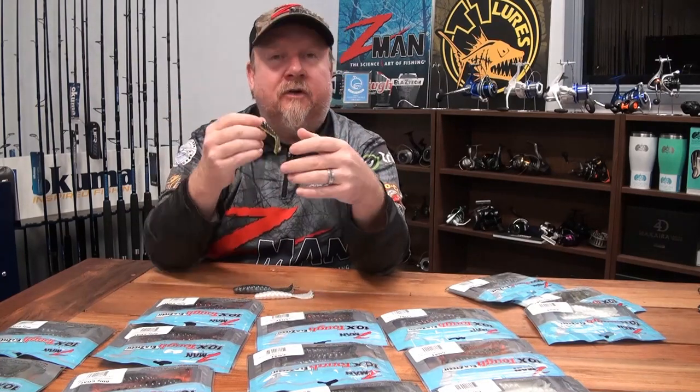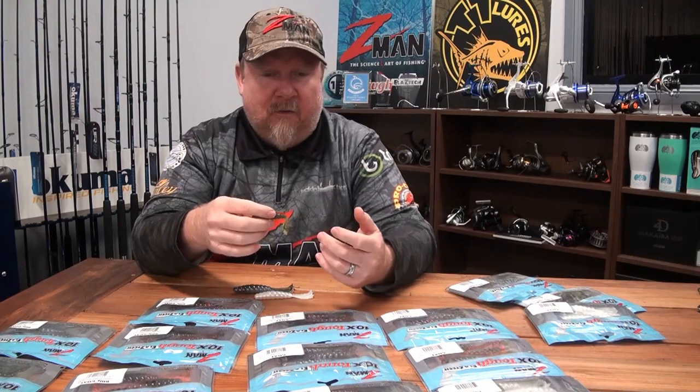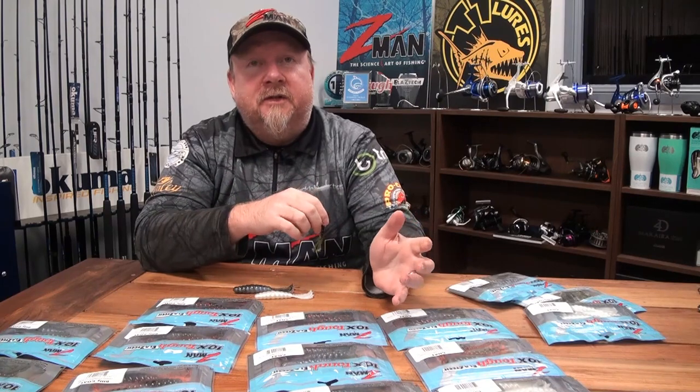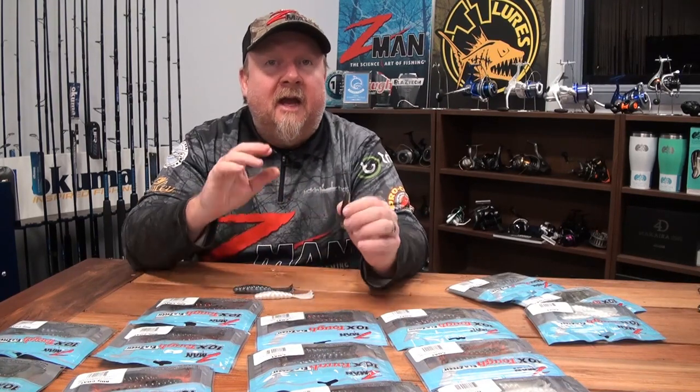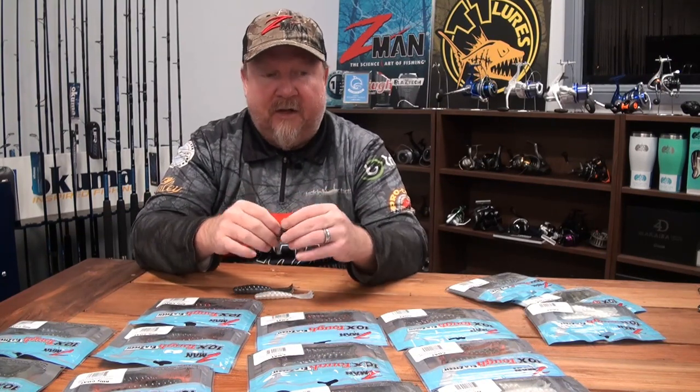This plastic is extremely versatile — it can be buzzed across the surface. It's already caught brim, grunter, flathead, jungle perch, sooty grunter, Saratoga, a bunch of other species, lots of bass as well. Fished on top but also rigged and fished subsurface. Make sure you check out the how-to rig and fish the Z-Man three-inch Baby Goat video for what jig heads suit it and how you can fish it.